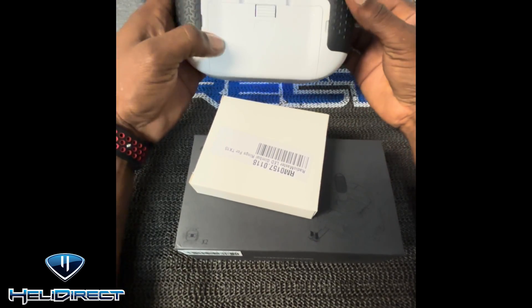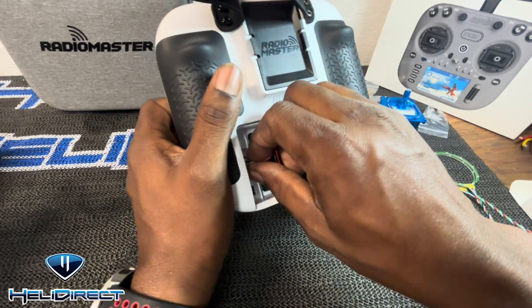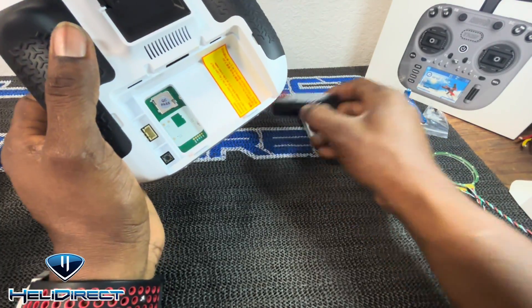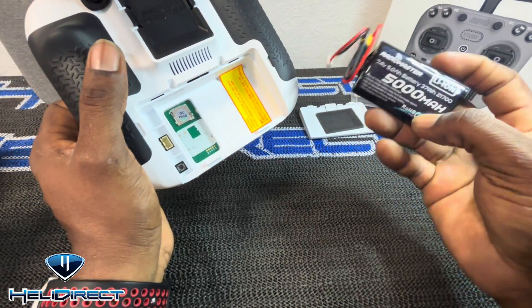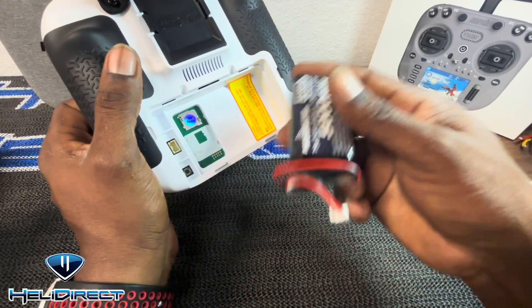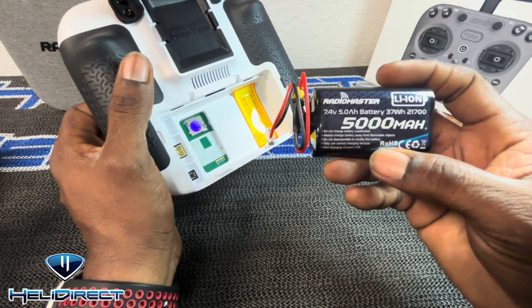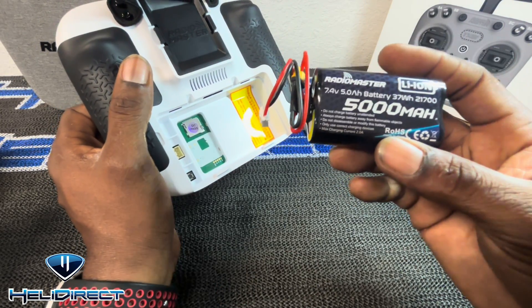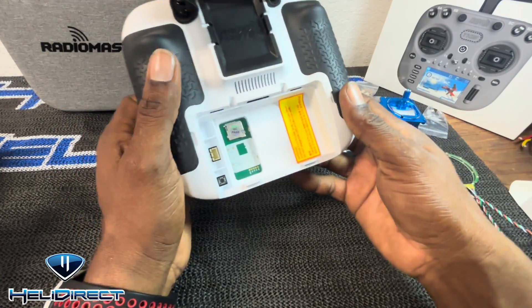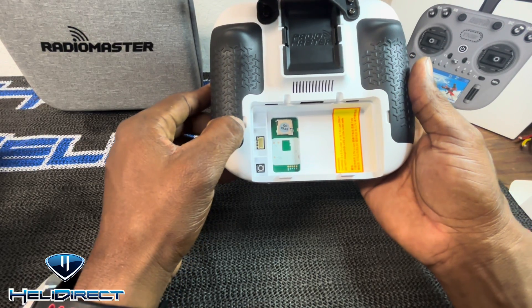Let's go ahead and flip the controller. I'm gonna open it here, remove the battery — there we go, we just unplug here and place all this to the side. This battery setup is also an upgrade: you can either purchase two battery packs that insert into the tray, or purchase a RadioMaster 2S LiPo for more run time.